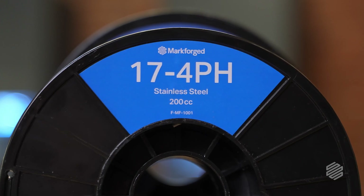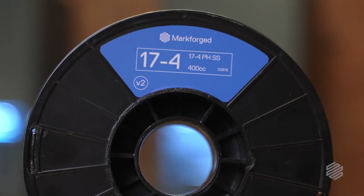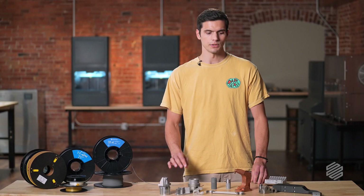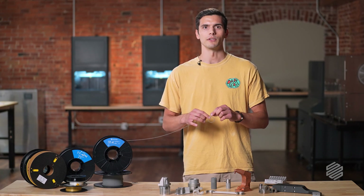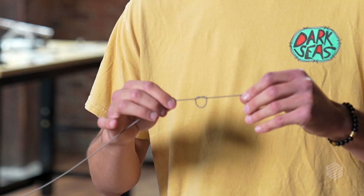We now have two versions of our stainless steel filament: 17-4 V1 and 17-4 V2. The major difference is in the binder. With 17-4 V1, if I tried to tie it in a knot, it simply breaks. With 17-4 V2, we have tuned it to give it more flexible characteristics, so I can take it and even tie it in a knot and it won't break.